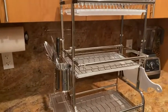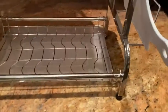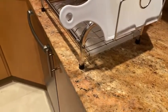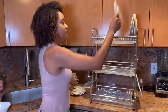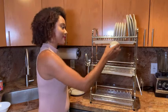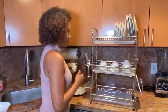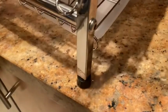The H-shape lengthens the Dish Drying Rack, while the bent feet provide better balance to the top weight, making it more stable than other Dish Racks with upright feet. These non-slip feet provide stability and effectively prevent the Drying Rack from scratching the tabletop.